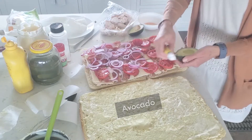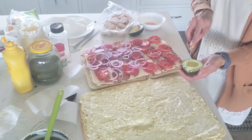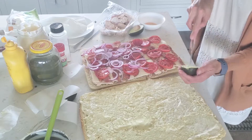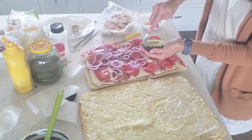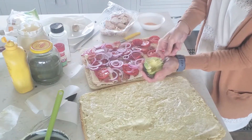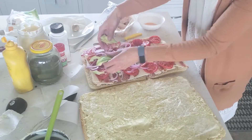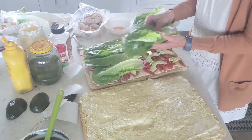I'm hoping this avocado is ripe enough. What I do with avocado is slice it on an angle, kind of following the shape of the avocado, making really thin slices and making sure not to cut myself. Then I get a spoon, go around the edges, and it just comes right out.